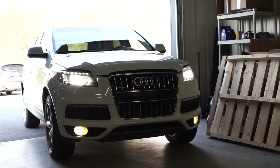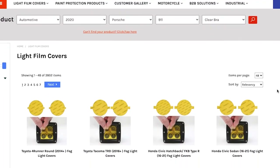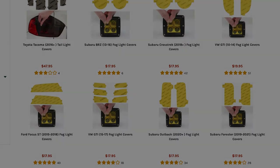Now all of the lights on this Audi Q7 are completely protected. If you want to learn more about our Pre-Cut Kits, go to our website Lamin-X.com or watch our previous installation videos. Thanks for watching and have a great day. Take care.